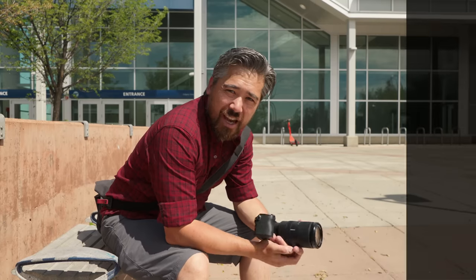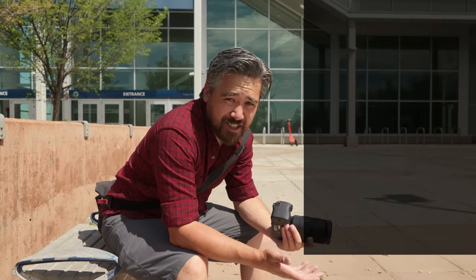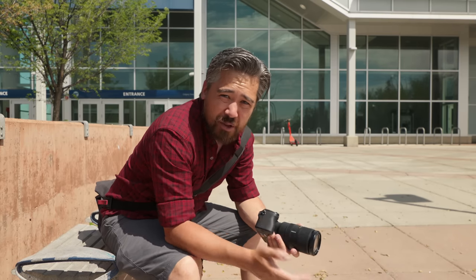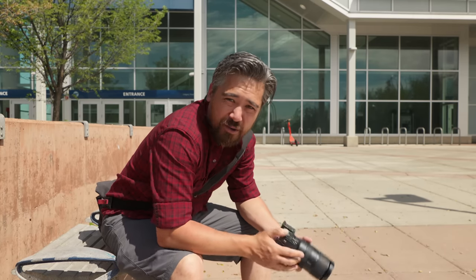The weight on this camera is just under 500 grams with battery and card — basically the same as the A6600. That puts it pretty much on par with its contemporaries. The Fujifilm XS20 is a little bit lighter, and the Canon EOS R7 is a little bit heavier, but it's all about par for the course.